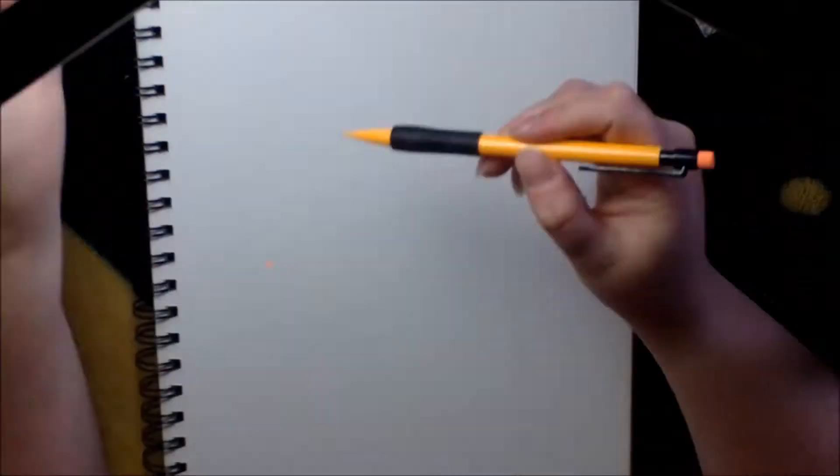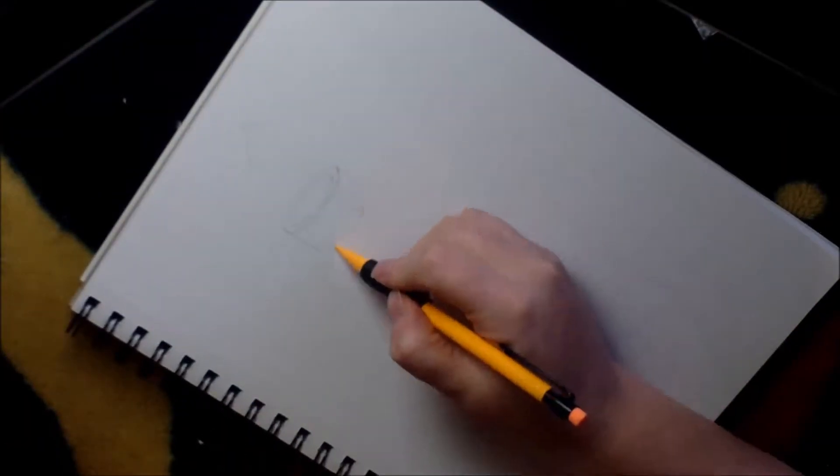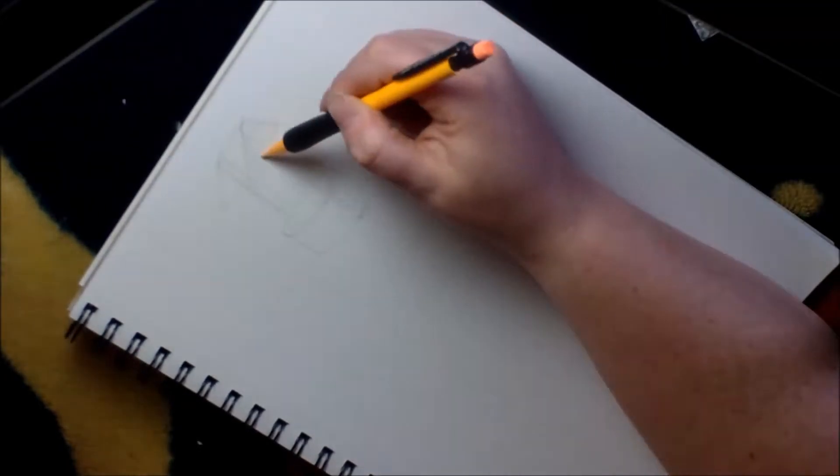I start off by just experimenting with the pen a little bit. I wanted to experiment with it over graphite since I always do my sketches in graphite — I wanted to erase it soon after I drew it to see if there was any smudging, and there absolutely was no smudging, which was pretty cool. I'm working on line variation to get used to it before using it on actual artwork.